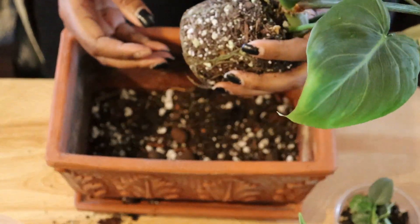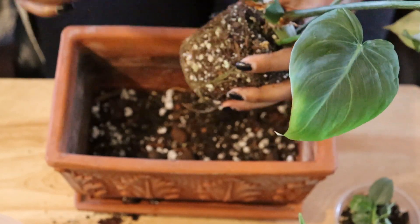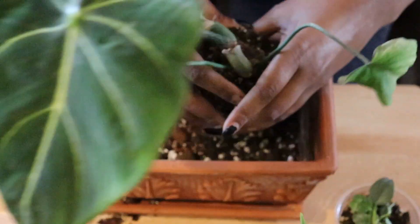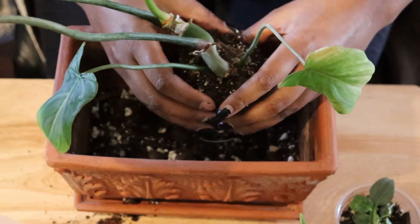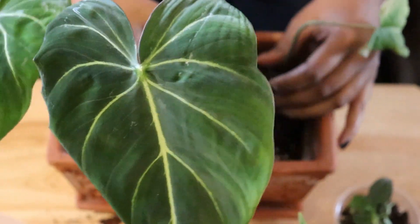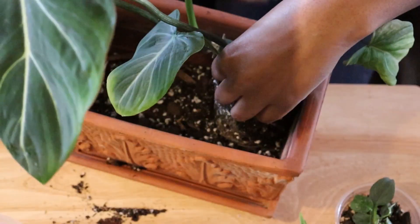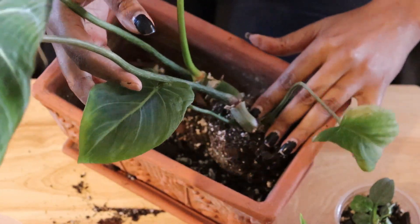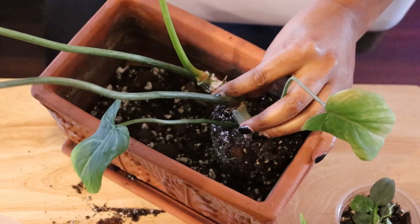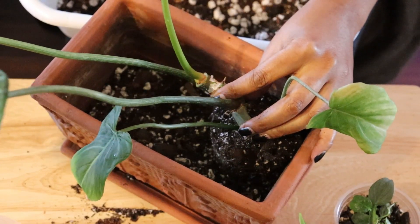One thing I don't do is I don't tend to overly loosen the soil that the plants are already in. Because for the most part, unless they're bought from a big box store — if I buy a plant from a big box store I pretty much take all the soil off because it usually comes infested with something. But this coming from North Shore Tropicals, which is where I love to get my plants from, I trust the mediums that Lauren has her plants in, so I don't worry about it at all. I have never second-guessed anything I've gotten from there.